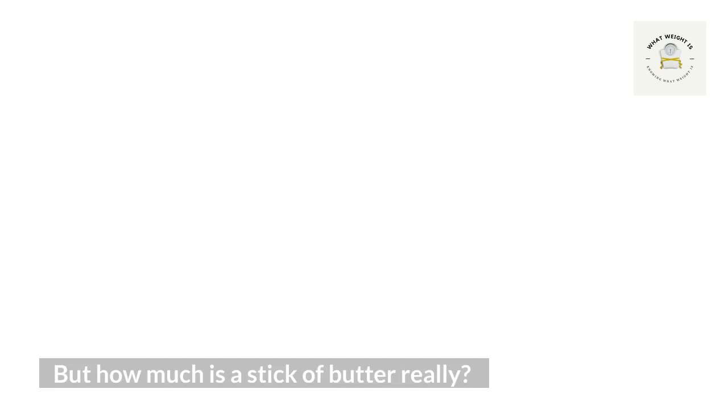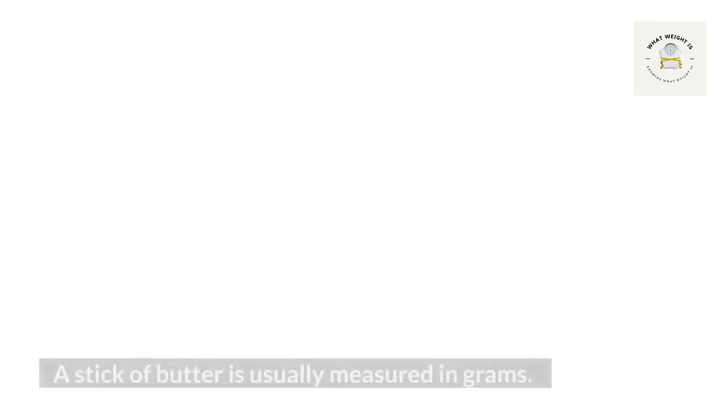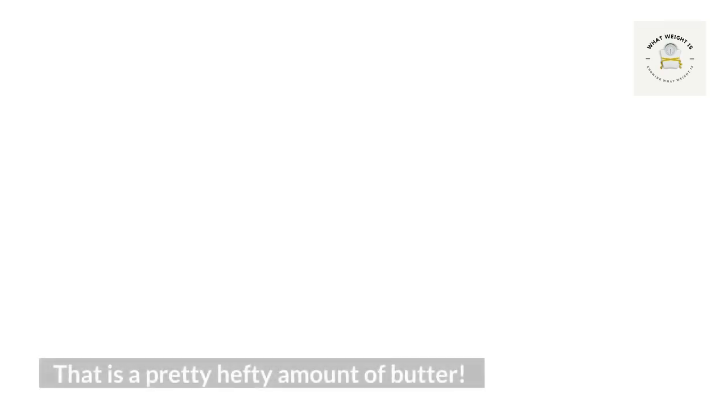What is a stick of butter? A stick of butter is usually measured in grams. A stick of butter weighs about four ounces or 113 grams, which means that one stick of butter weighs around 5.5 ounces or 162 grams. A tablespoon of butter is about 15 grams, so a little over half of one stick weighs four ounces or 113 grams.